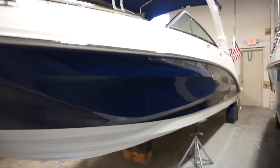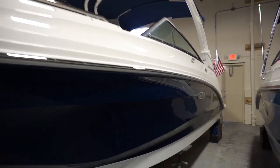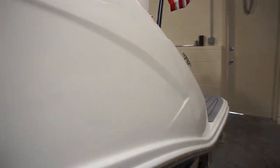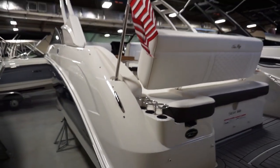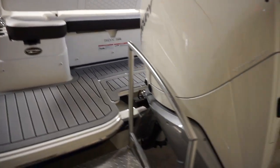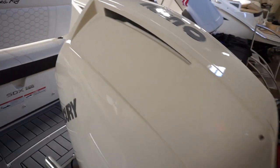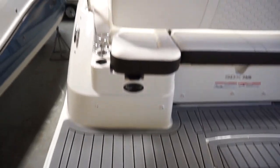This boat has a great-looking blue hull, white tower, and blue canvas. It also comes with the optional white 250 Mercury Verado outboard. There's sea decking on the swim platform.